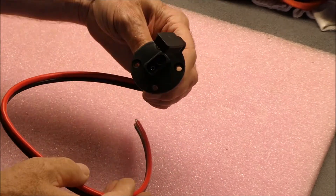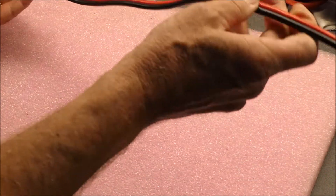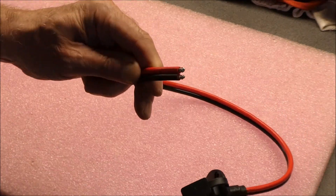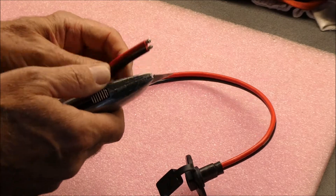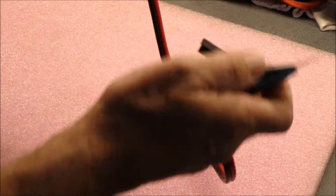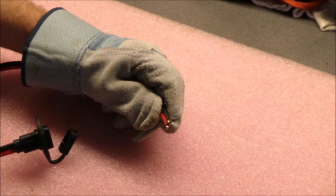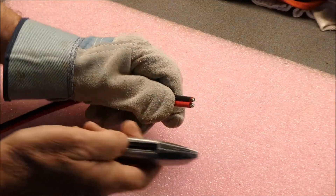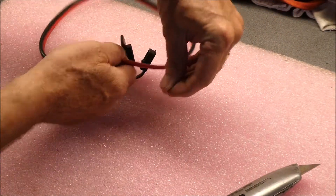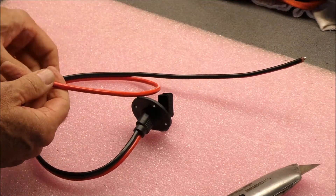This panel-mount SAE connector that I'm going to put on the trailer has this molded-together 10-gauge wire. It does appear to be tinned copper, but I'm going to separate these wires — I might go get a leather glove because I don't want to provide bloody YouTube entertainment. They just came apart now like this, so I can work with them when I put it on the trailer.